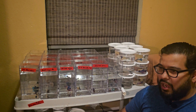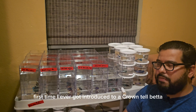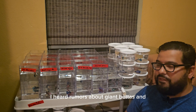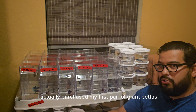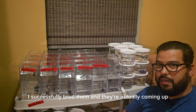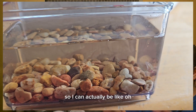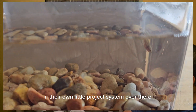In high school, when I worked at Animals and Things, I got introduced to a crown tail beta for the first time back in 2007. I heard rumors about giant betas and never seen one in real life until a few months ago when I purchased my first pair of giant betas. I successfully bred them and they're coming up — my giant beta babies are about this big right now. They haven't colored up yet, but until then giant betas are in their own little project system over there.